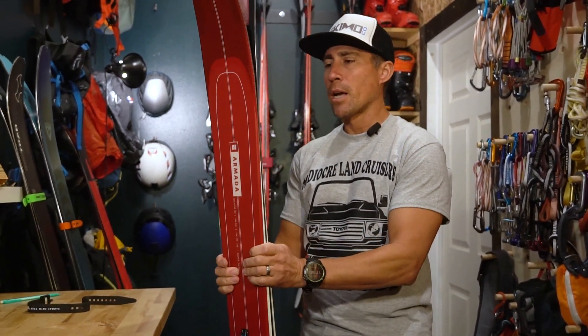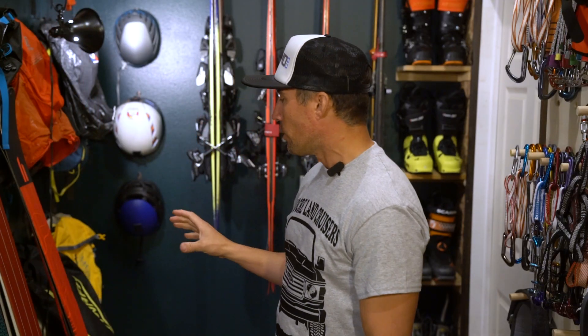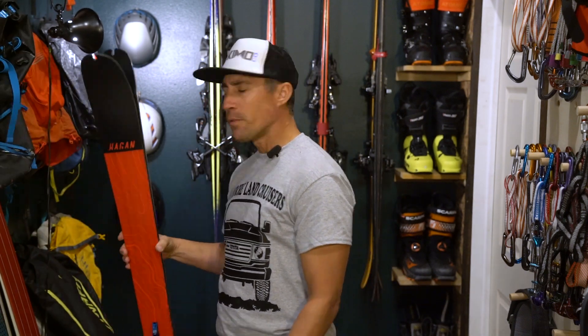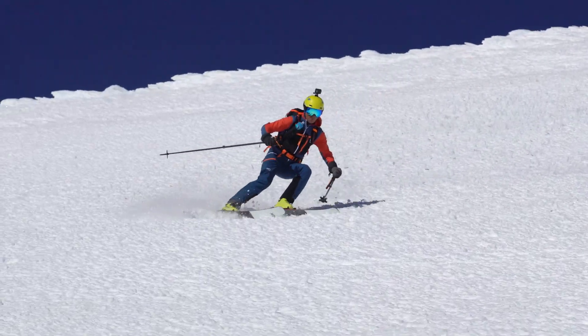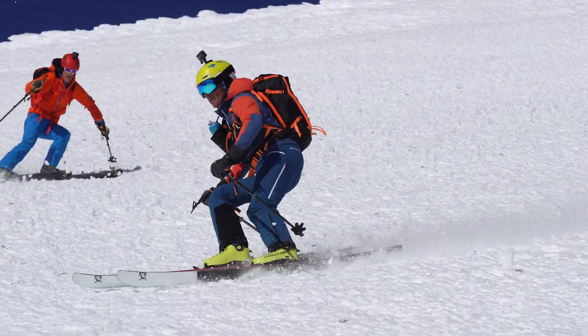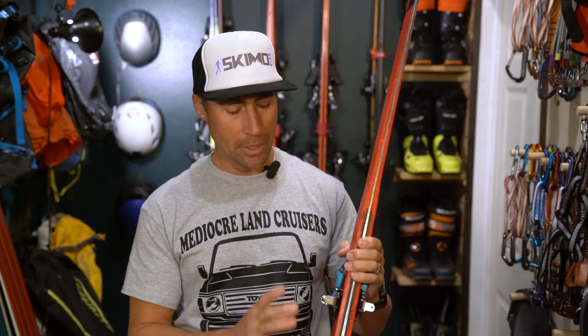That covers everything we're going to encounter locally, though I do have a wild card this year. If you've ever skied the South Sister Volcano in heinous conditions, as we have, you come home thinking: what would be a good volcano ski? For me, the criteria was I want a width around 90 millimeters underfoot — not super skinny, not super fat, but with enough girth to handle whatever conditions you might find.